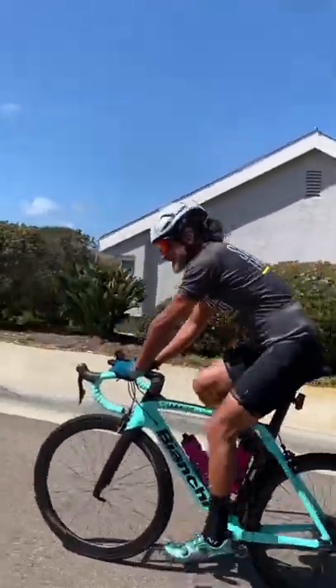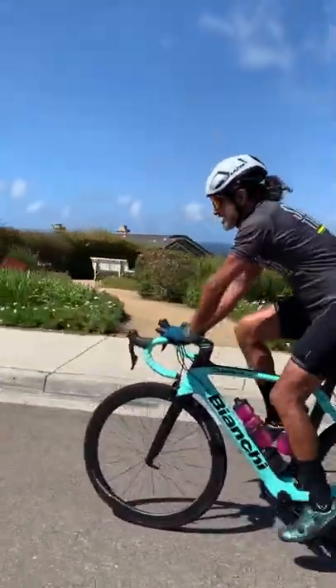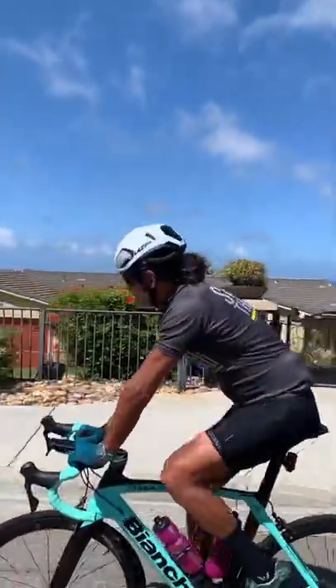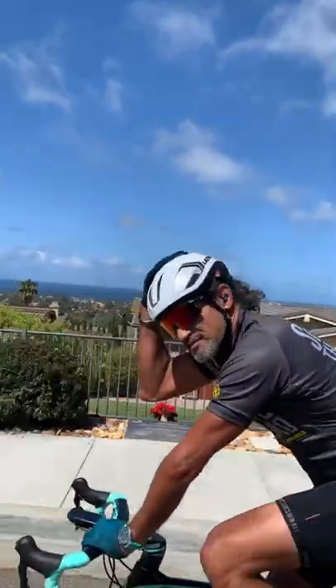How do you like the new lid? It's the new Lazer Vento Aero road helmet — supposed to be more aero, but I'm more interested in the 70 gram plus weight saving, because you want something light on your head.